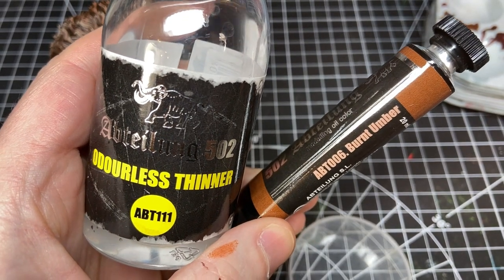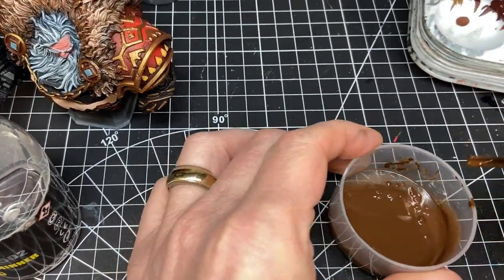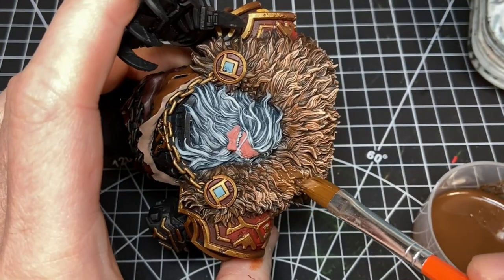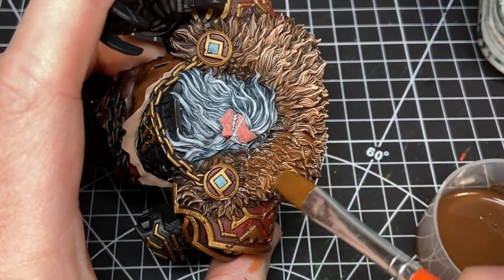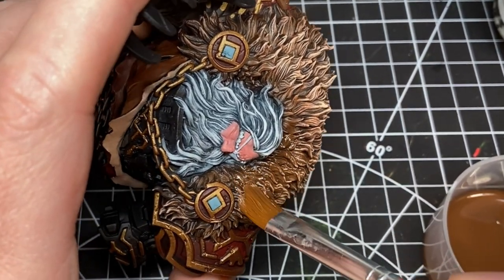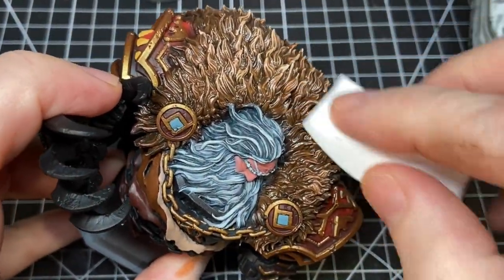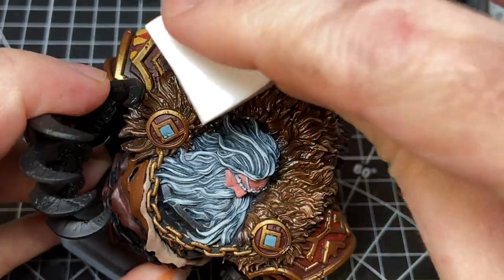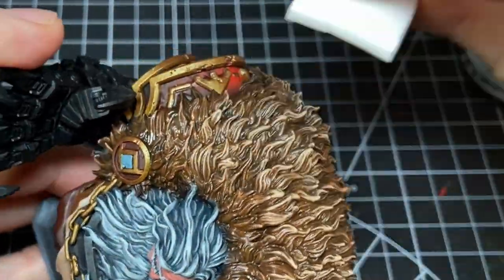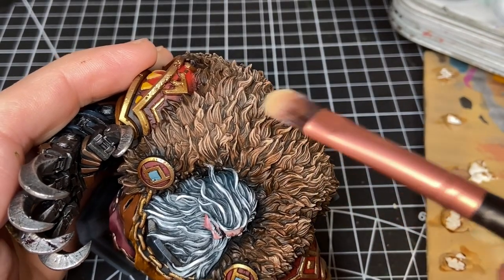To bring back definition in the fur and pull all those layers together cohesively, I did another thing I learned from Marco: an oil wash. I used a reddish brown — I think it's Burnt Umber — diluted with odorless thinner, brushed it on, and after a few minutes I took a makeup sponge and brushed it off in a way that would restore some of the highlights. Finally when that was dry, I came back with bone just to bring back the brightest highlights and make sure there was enough contrast in the fur.